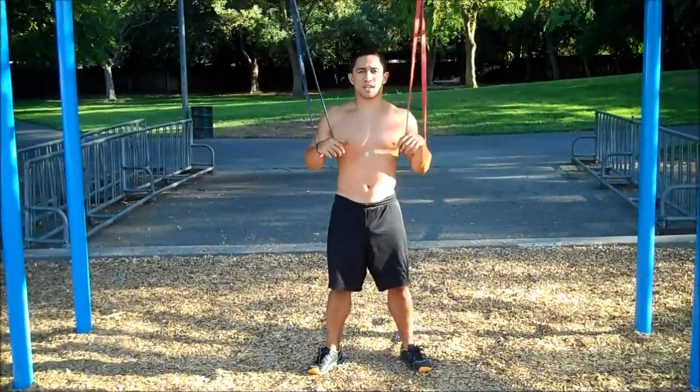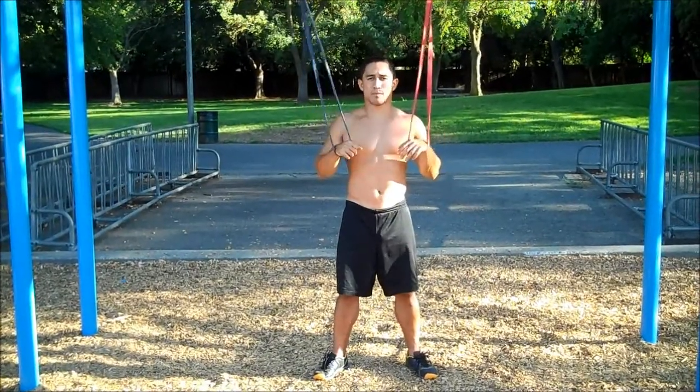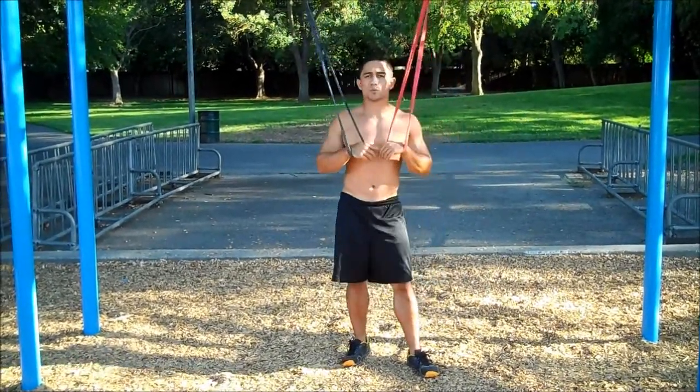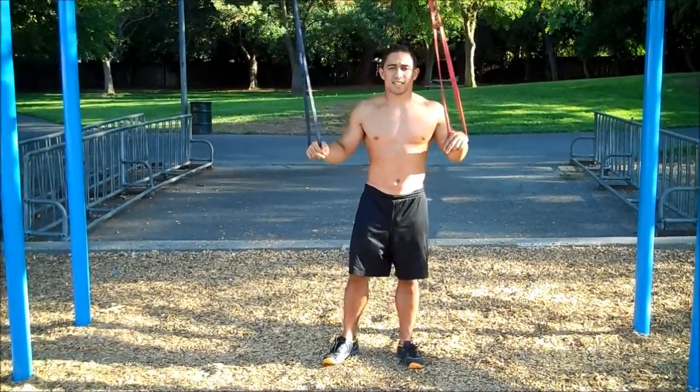The second progression is using bands, rings, or a TRX band to help you assist in doing the move. The bands will allow you to make the beginning and the end of the move easier to do. This is how it looks.